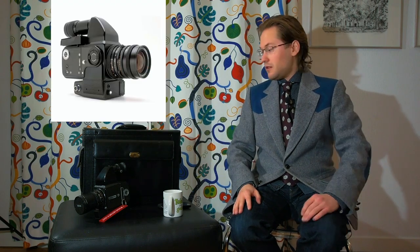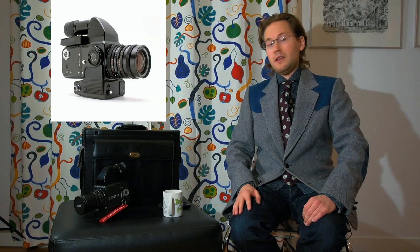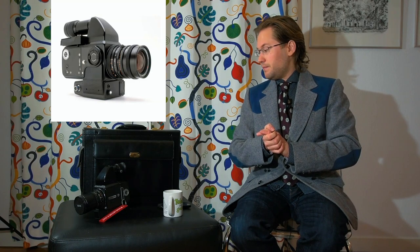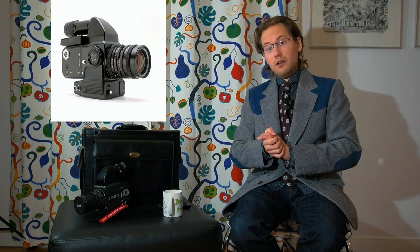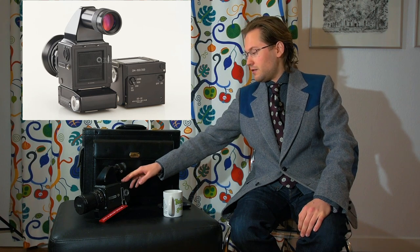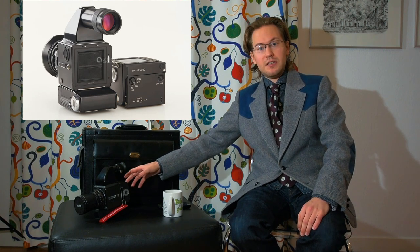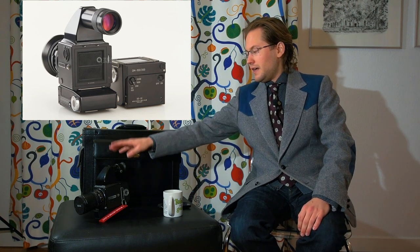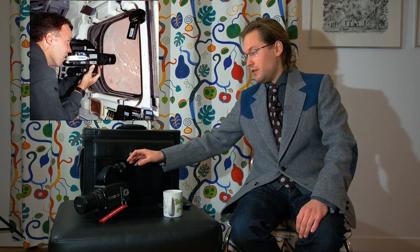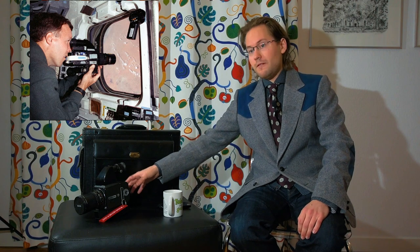This is actually the closest you can get to the Space Shuttle era camera. The difference is that the Space Shuttle crews used the 70mm film back, which extended quite a bit on the back of the camera. That meant they used a similar 90 degree viewfinder, but with a longer tube section to compensate for the bigger film back.